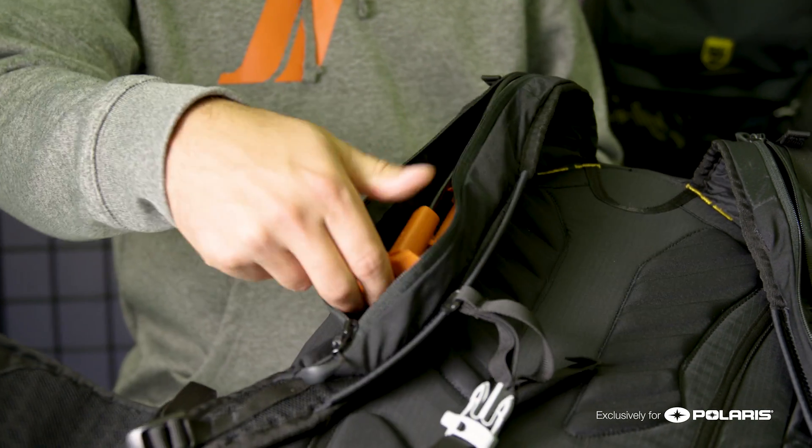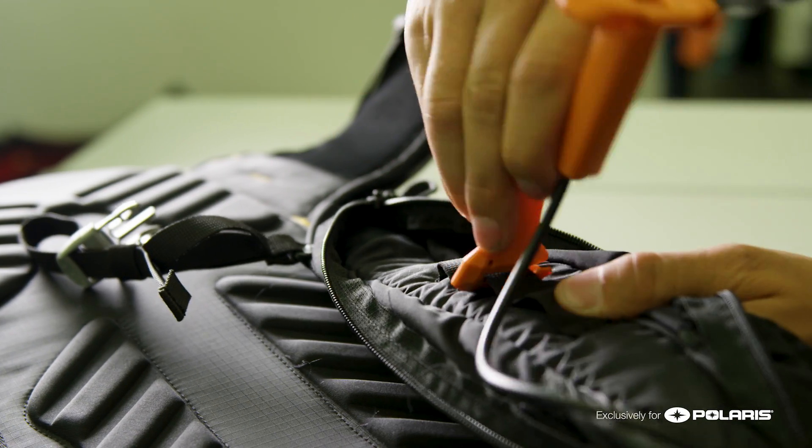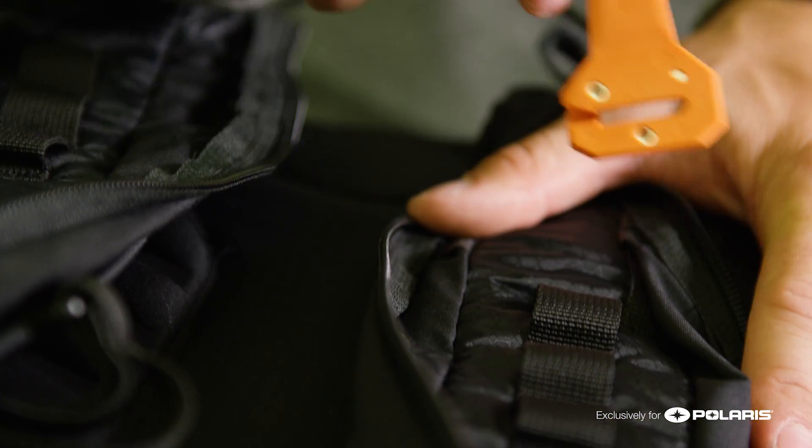One of the biggest benefits of the JetForce UL system is the ability to change the deployment handle from the right shoulder strap to the left shoulder strap, or vice versa.